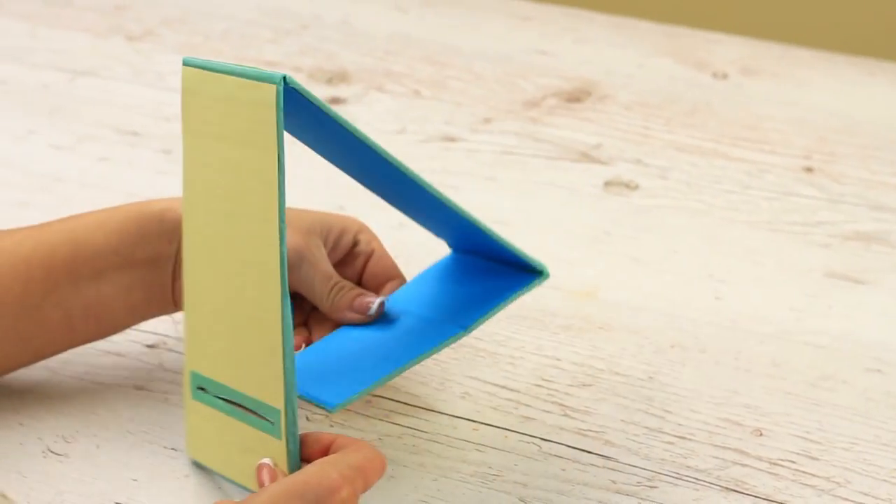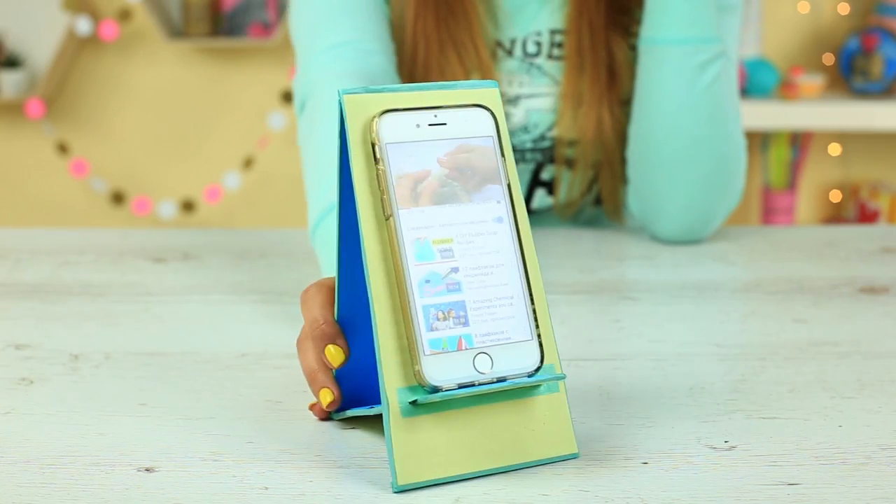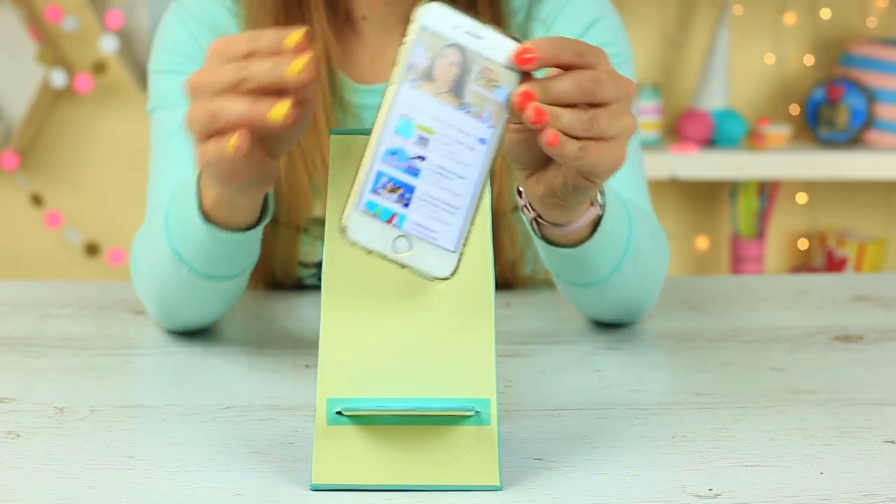Assemble the holder and place your phone on it. It won't take you much time to make the smartphone holder — watch us with style.